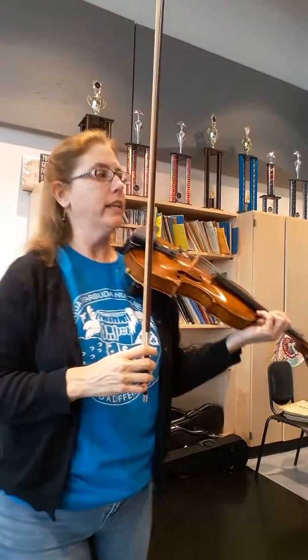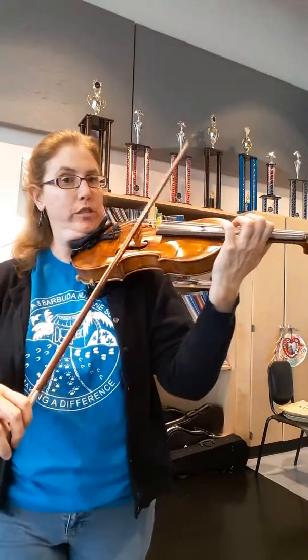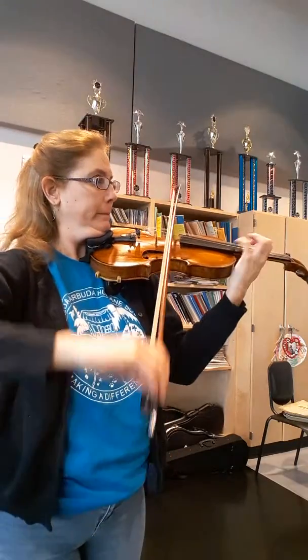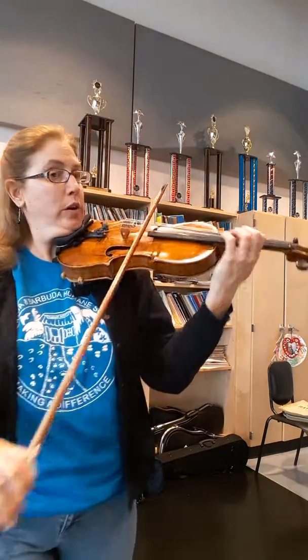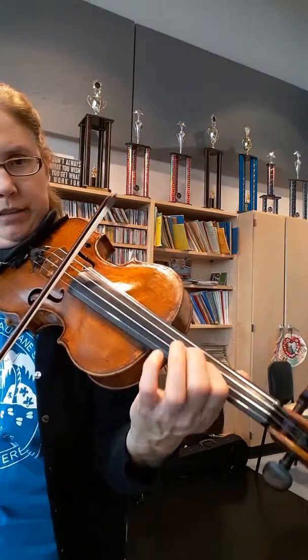First, let's look at the poco meno mosso in the last movement. I think if we maybe start in third position. Float your bow.